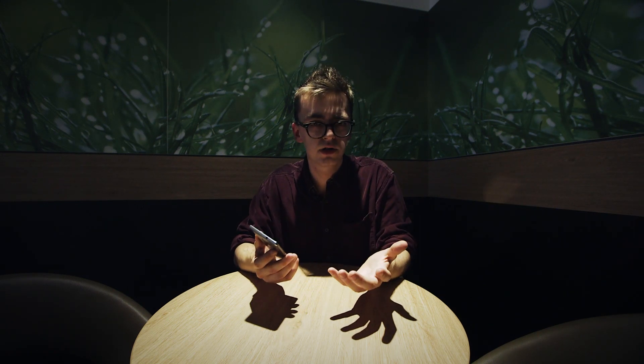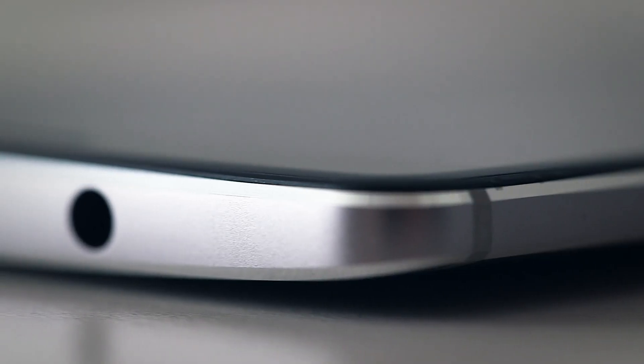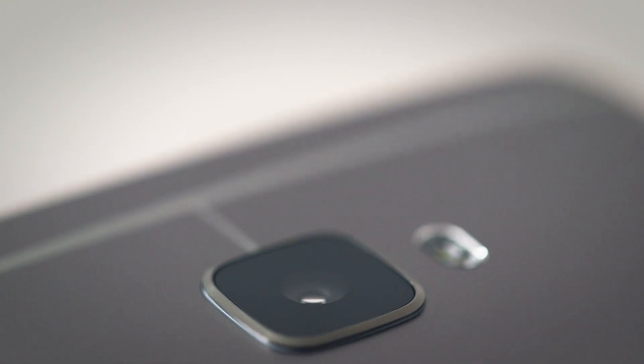So apart from Force Touch, what else has the Mate S got? Well, it's got a very nice design — they've really put a lot of effort into this. It is a little bit similar to other devices we've seen. There are chamfered edges that you might have seen on the HTC One M9, as well as a camera at the back. This whole area looks very familiar to any HTC fans.